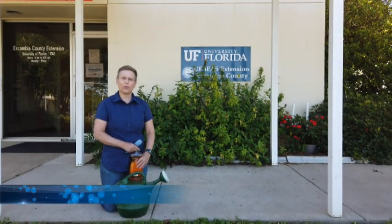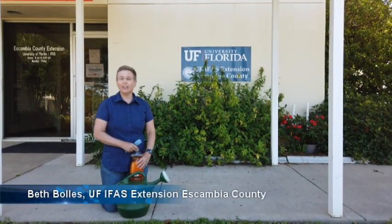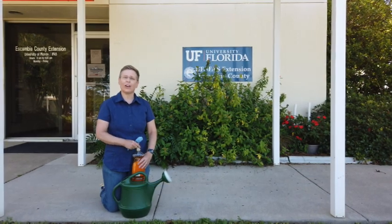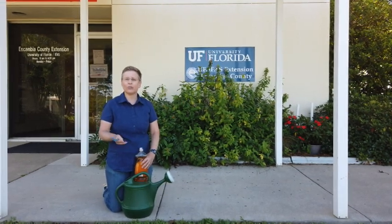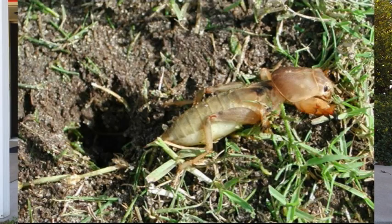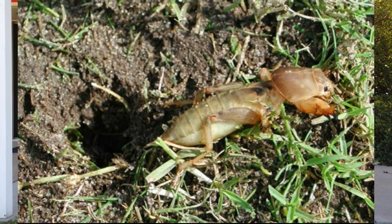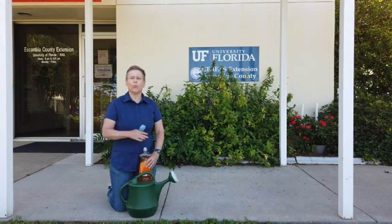Hi, I'm Beth with the University of Florida Escambia County Extension. A lot of our homeowners are seeing mole crickets flying in their pool and around lights of their homes and they're really concerned, but these are just the adults that are mating right now and it's really not the time to treat mole crickets.